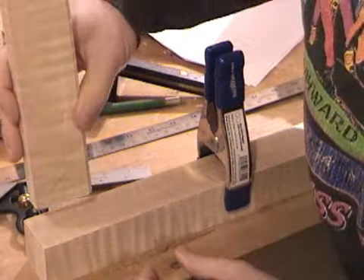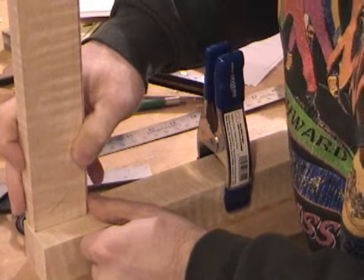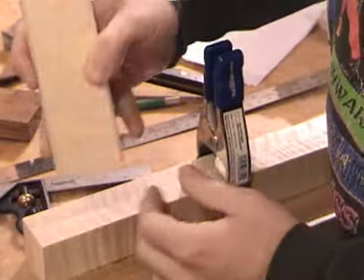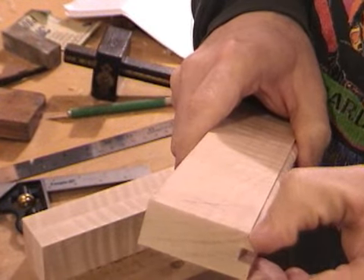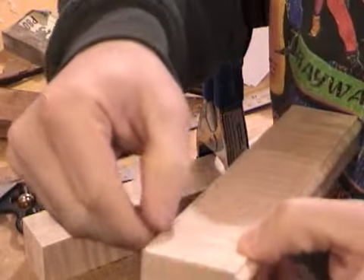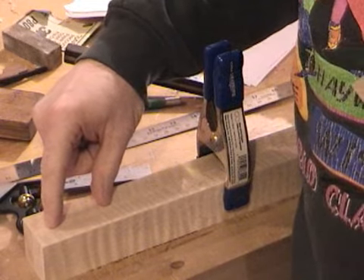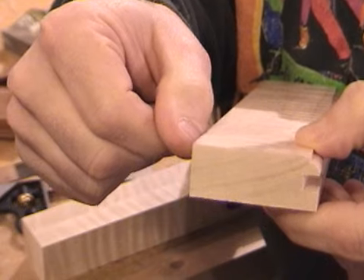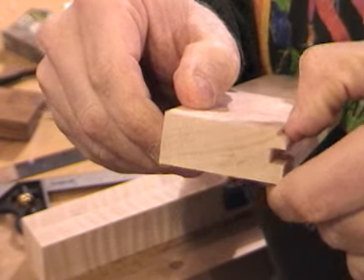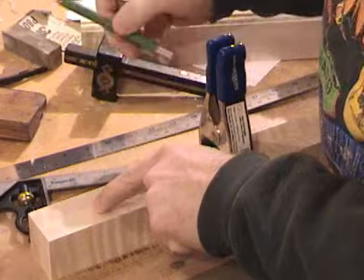The last thing I need to do is mark where this inside shoulder will end up. Because the tenon that I cut on this particular piece is going to have one edge here, and then one edge this distance in. The distance we measured in here — from the outside to the start of the mortise — is the same distance we're going to measure from the outside of the rail to where my tenon starts. The other edge of the tenon will be on this inside bead edge. So I need to mark that width on this piece, and then scribe that in.